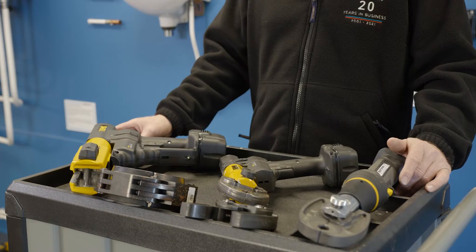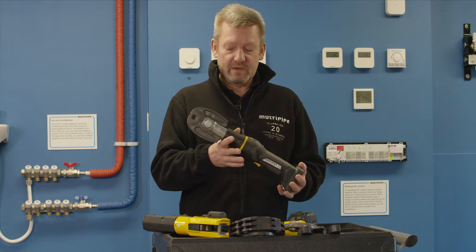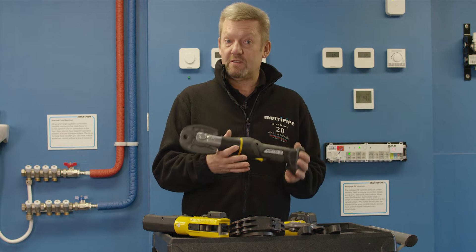The smallest gun on the market we do is the Compact. Now the Compact is great as a level entry range type tool, compressing pipe and fittings up to the size of 32mm.